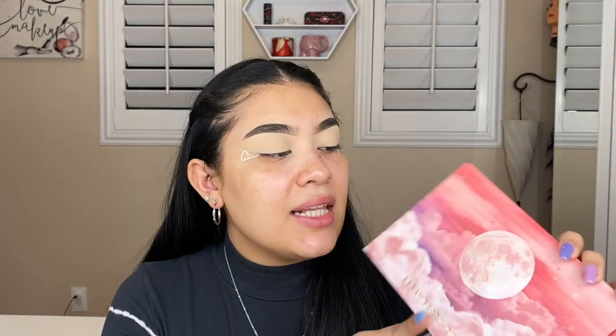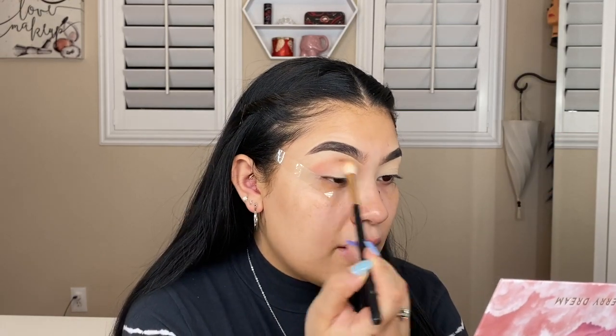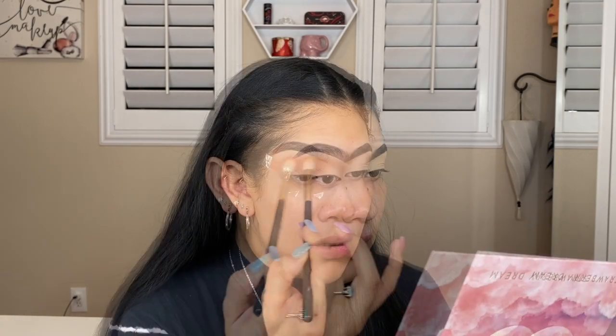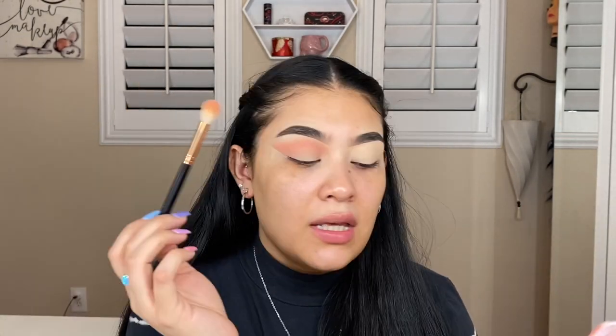So brows are on, eyelids are primed, and we have tape on the sides of our eyes because I really want that sharp line at the end. We're going to go into the Strawberry Dream palette and we'll be using more of the darker colors today — I want to do more of a darker, sultry kind of look. The shades I'm going to take are Cloudy and Skyline, mixing the two, winging it out toward the tape. Then going in with the shade Sunsets, which is this purpley wine color, blending that into the crease as well.